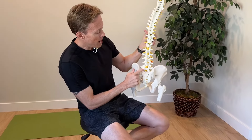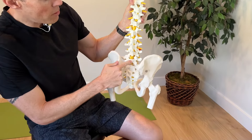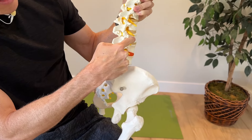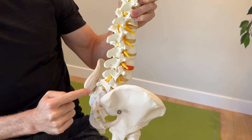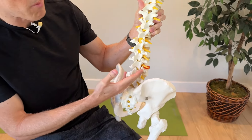Lumbar radiculopathy can technically involve any of the lumbar nerve roots. Looking at the low back, we have our L5, L4, L3, L2, and L1 vertebrae. In between each of those vertebrae is a nerve root that comes out. You'll see these nerve roots here — L1, L3, L4, and L5 down here. Those nerve roots contribute to the larger nerves that go down our legs, things like our sciatic nerve and our femoral nerve.